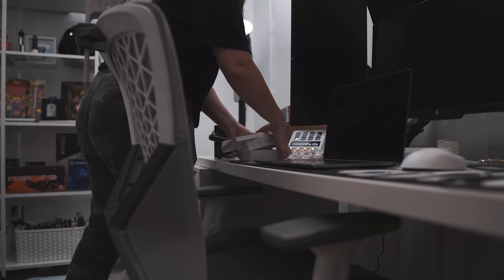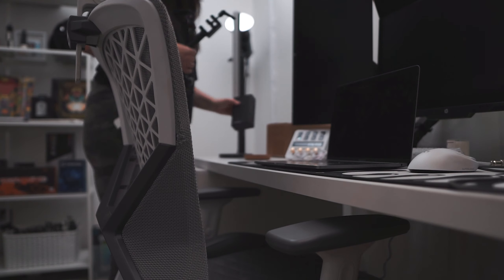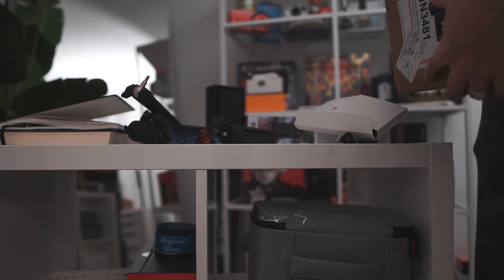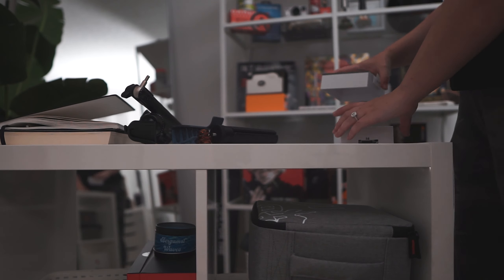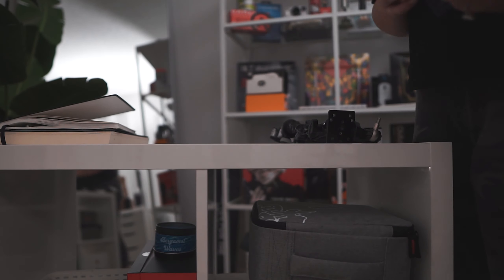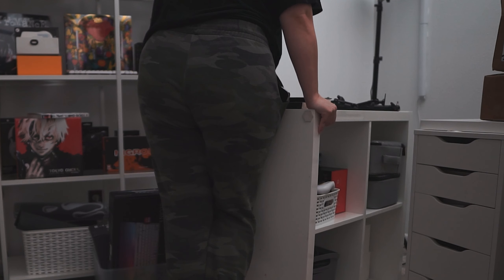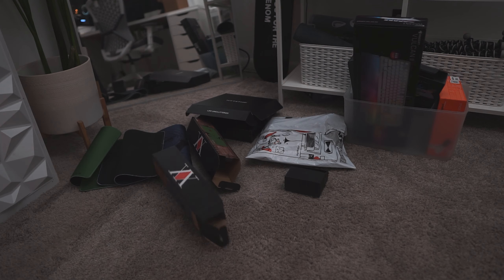I'm always so grateful whenever I get to work with brands, but sometimes the amount of boxes and product can get overwhelming. I feel like I'm constantly moving stuff from one side of the room to the other and then back again whenever I'm filming something or taking photos. I need to figure out a better storage system, but that will probably have to be done another day.